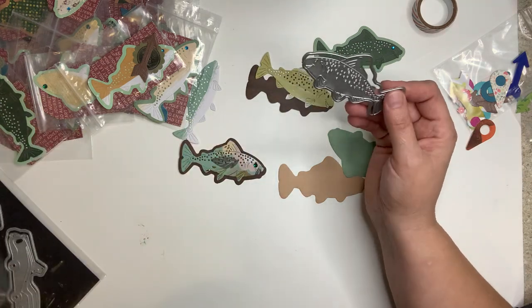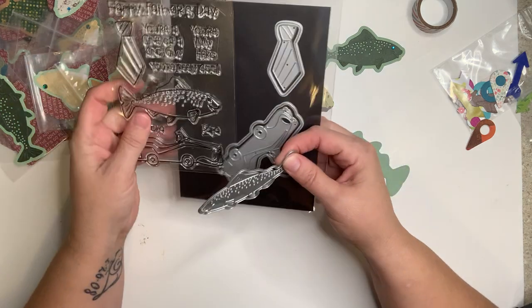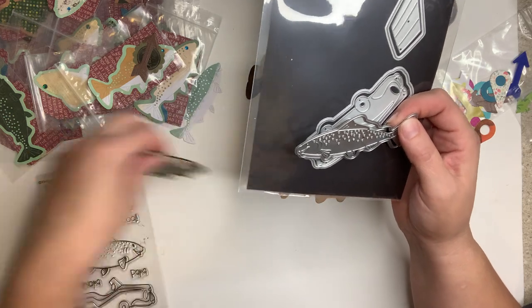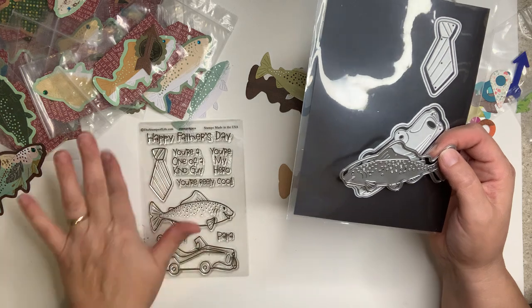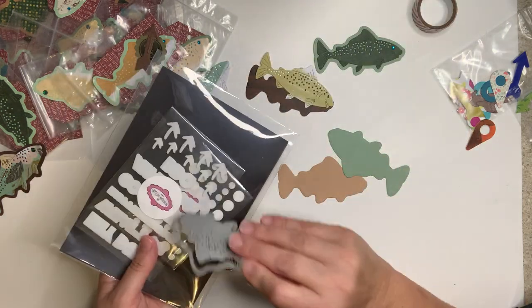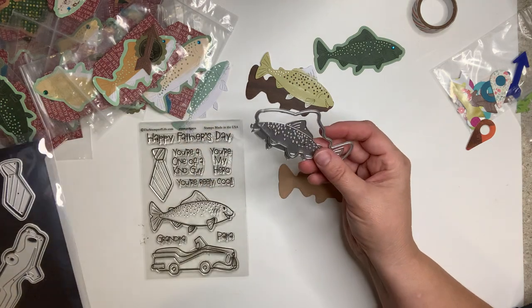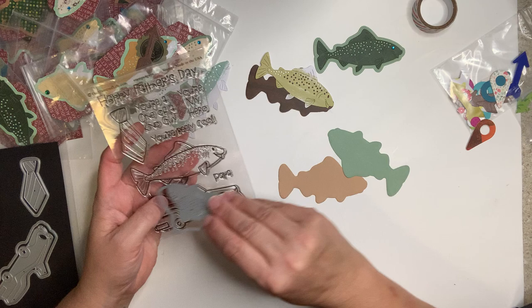I used a Father's Day stamp and die set from the Stamps of Life. By now you probably realize I like the Stamps of Life — I'm a member of their monthly club and I have a lot of fun with it. I decided to do the fish.